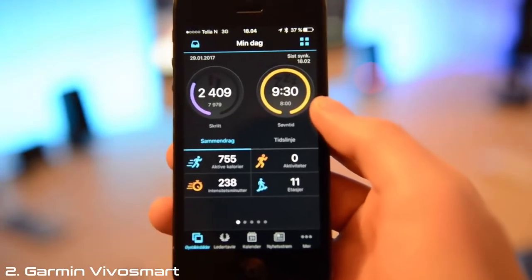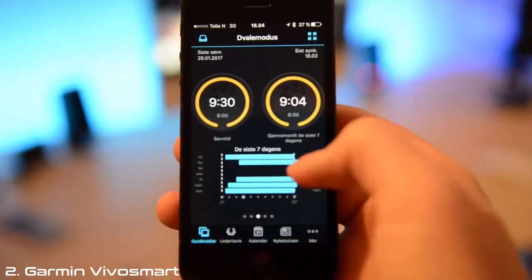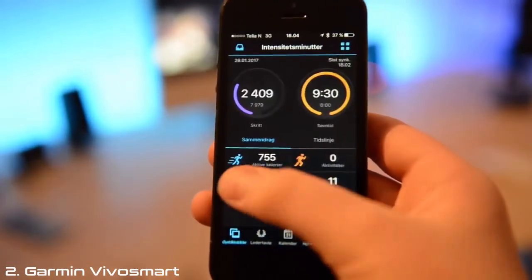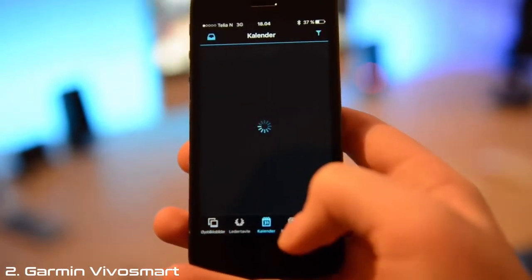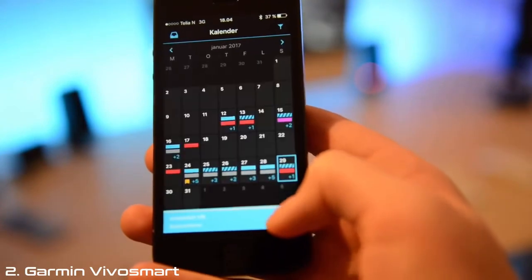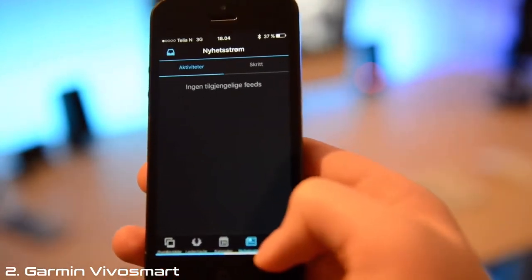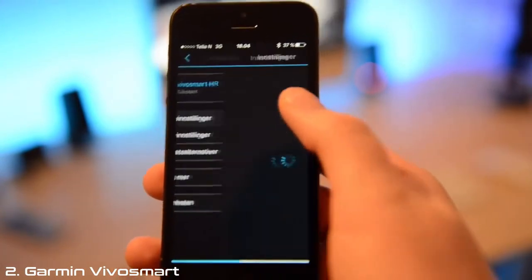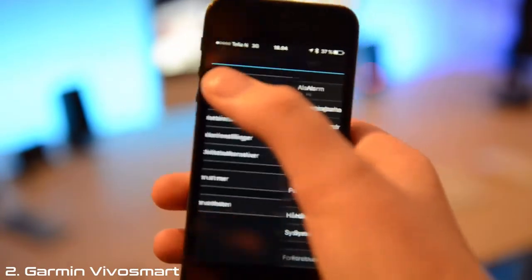Looking at the app: first we have an all-around tab for everything on your day. Then we've got steps, the sleep counter, running, and then your activity minutes. We also have a calendar to show you how your days have been this month. And there are settings where you can change anything on your watch and app.